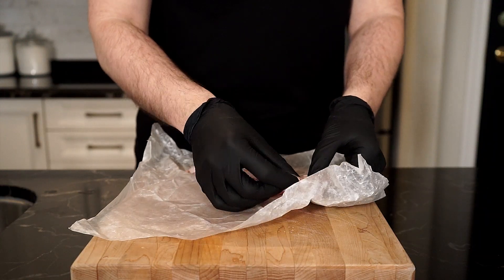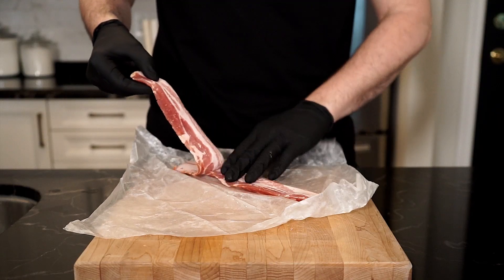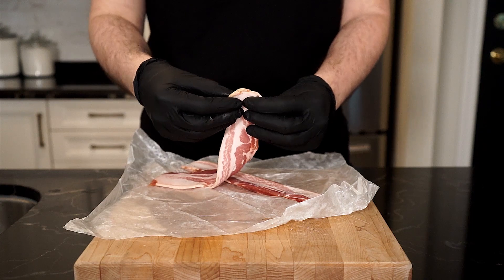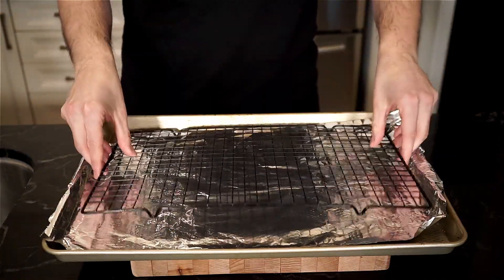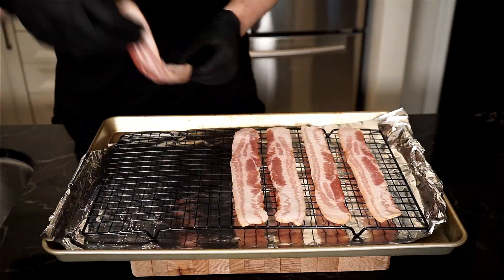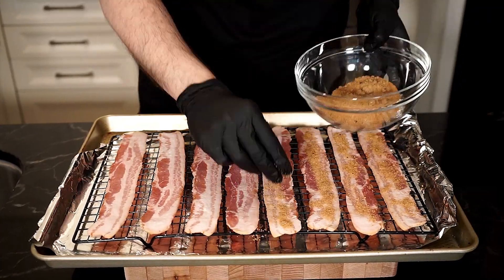I'm making two sandwiches today and going to use eight strips of bacon. You can use turkey, beef, or a plant-based bacon if you don't want to use pork. Grab a sheet pan and cover with foil, and then place a wire rack over top. Place the bacon strips down, and then with the brown sugar mixture, sprinkle on top of the bacon strips and press and pack it into each strip.